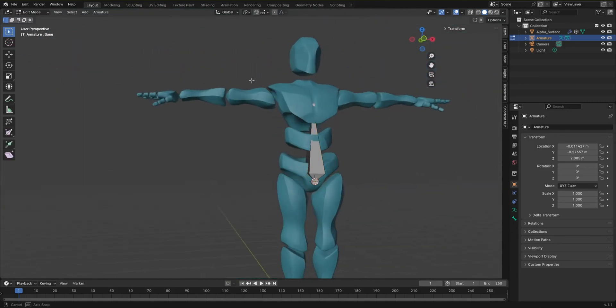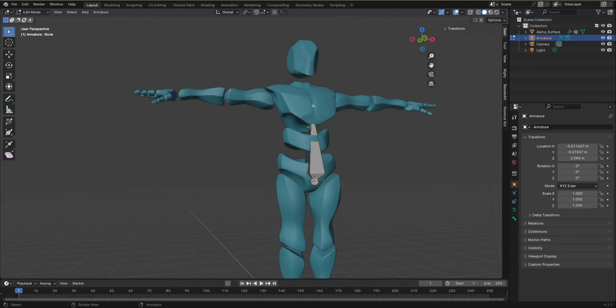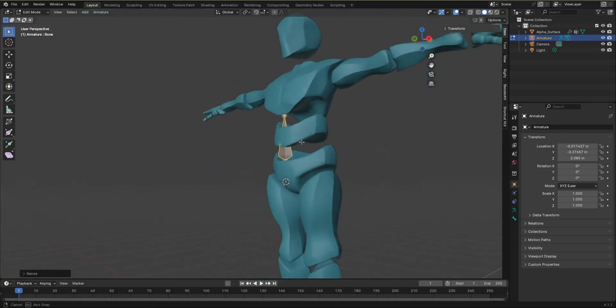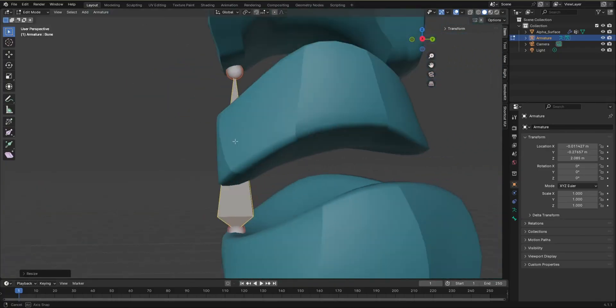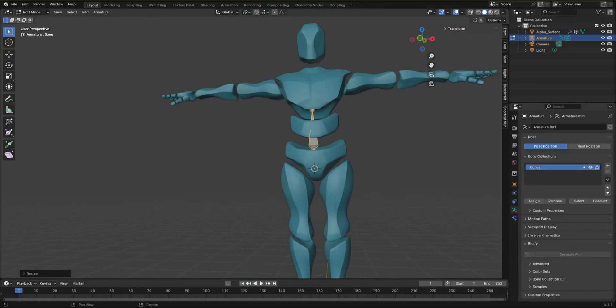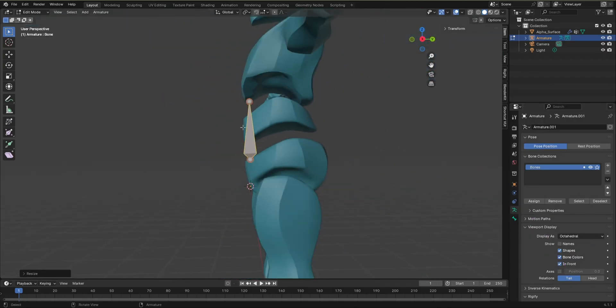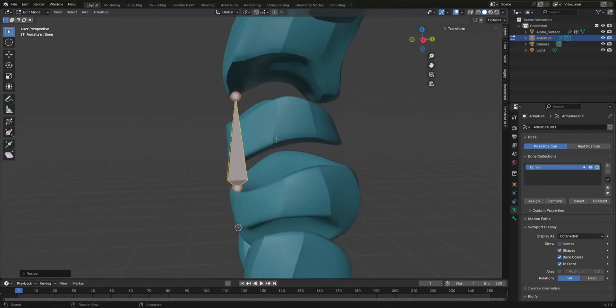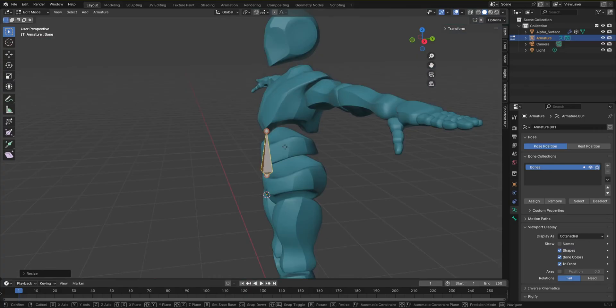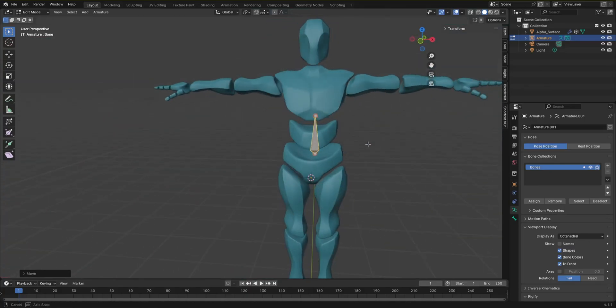Go into Edit Mode — you can hit Tab to enter it. Scale the bone down. The bone is actually inside the mesh so you can't really see it properly. We have two property panels: one for the armature and one for the bone. Click on the armature property, go to Viewport Display, and enable In Front. Now we'll be able to see the bone even if it's inside the mesh.